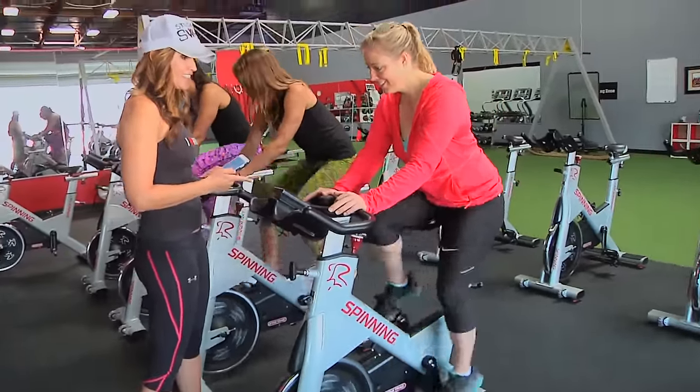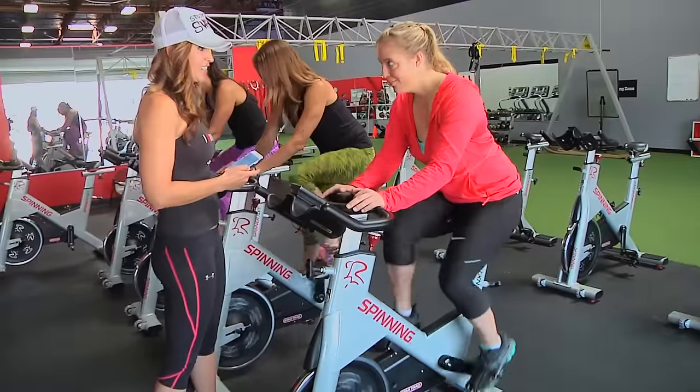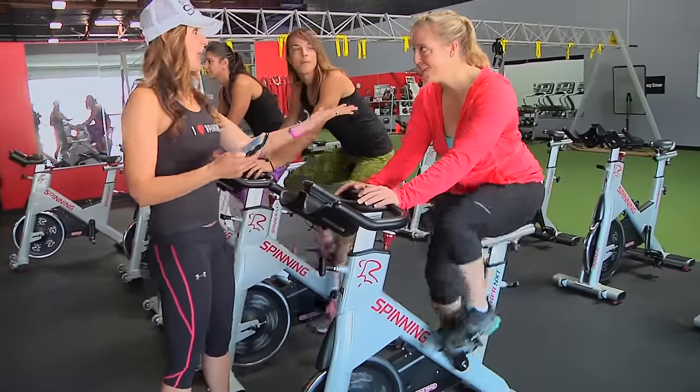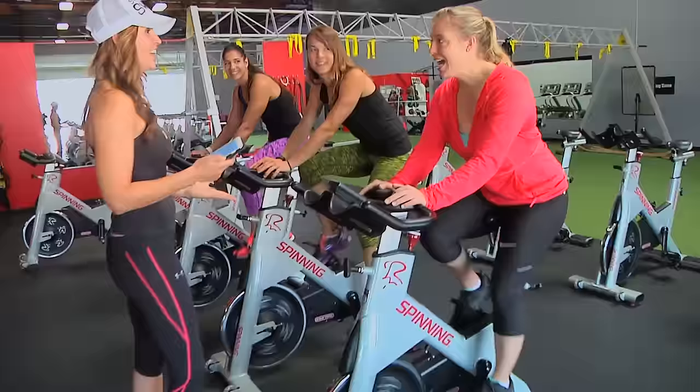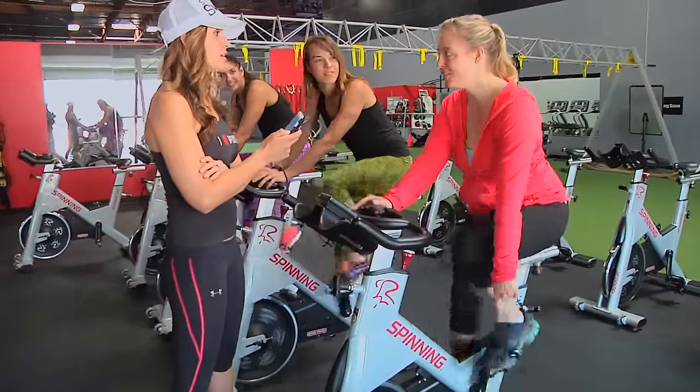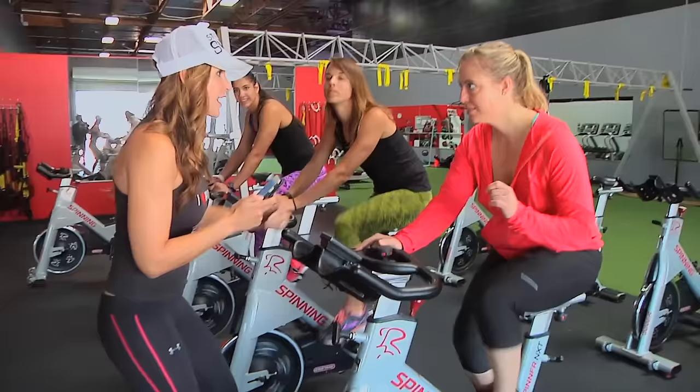Here we go: eight, seven, six, five, four, three, two, one. That was really good. I always count my left leg — then do your left leg. As long as it's a steady, consistent count.